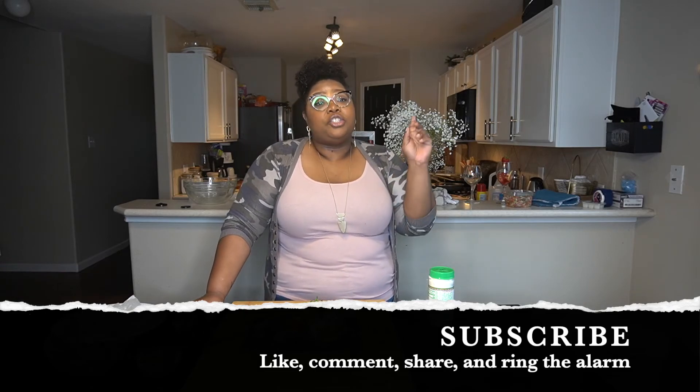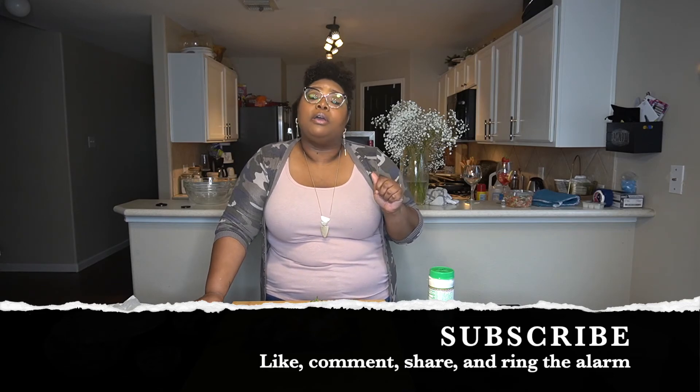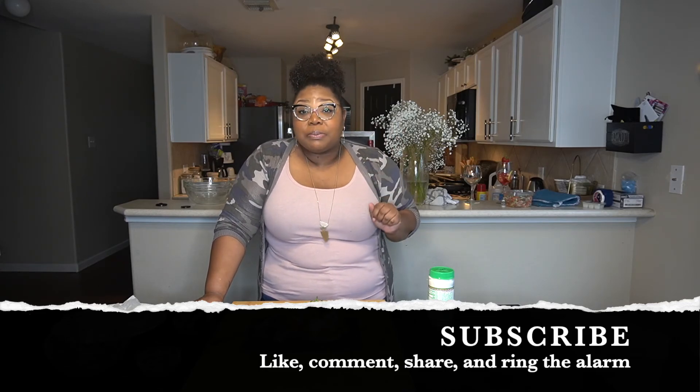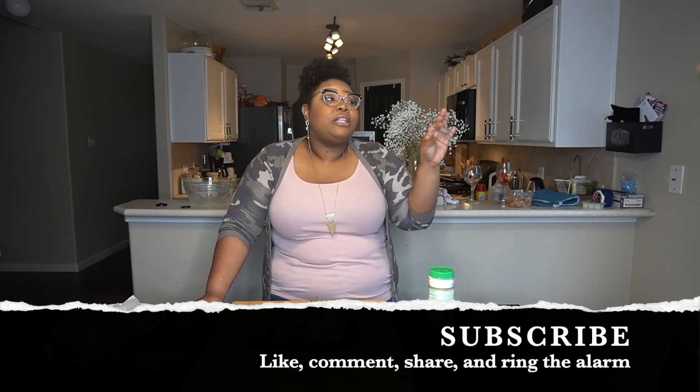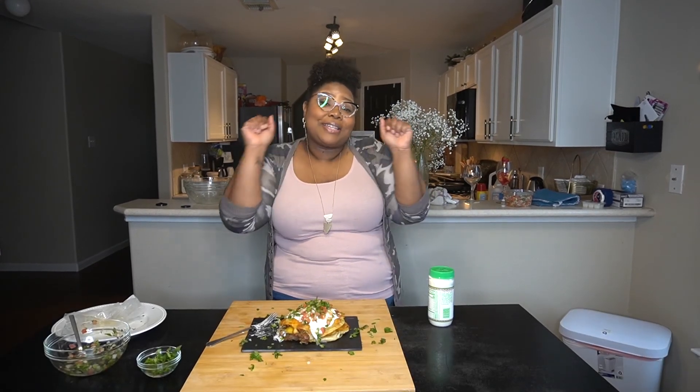Make sure you subscribe to this channel because I'm gonna let you know what it is — if it's good you're gonna know, if it's terrible you're gonna know. This recipe is sopped up. Subscribe, like, share, comment — all the things — and I will catch y'all next time.